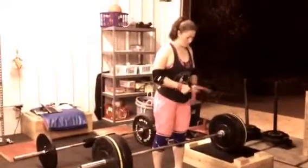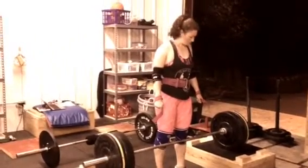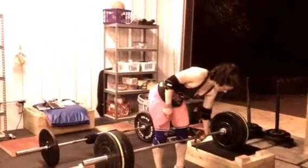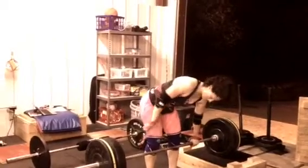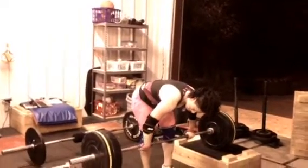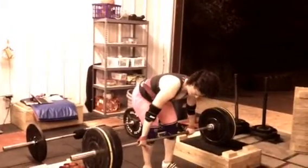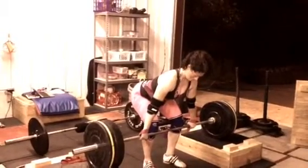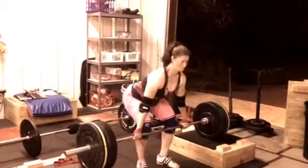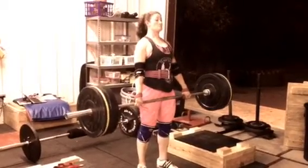Tamara is going to demonstrate how we do Romanian deadlifts — RDLs, pronounced 'Erdls.' We do them slightly differently than other people because our whole goal is making you better at the knee position, and the second goal is to kick ass on your posterior chain. When she goes down, she's going to stop at the kneecap.